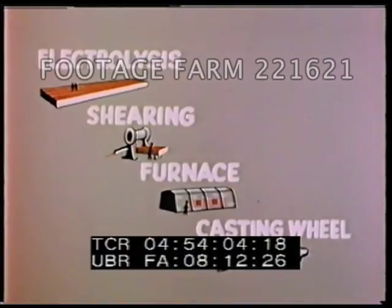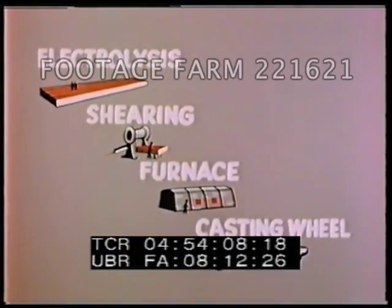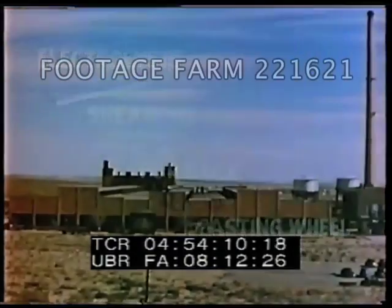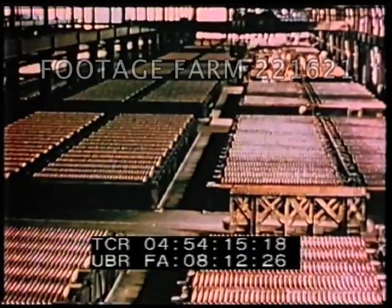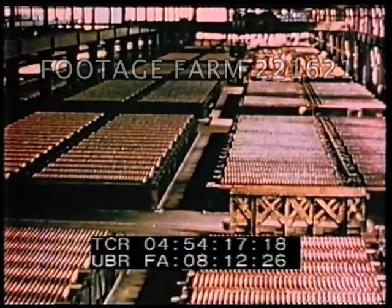Some of the refined copper is then sheared to required sizes, while the rest is melted and cast into bars and ingots. This six-acre building houses 1,800 tanks in which the electrolytic process takes place.